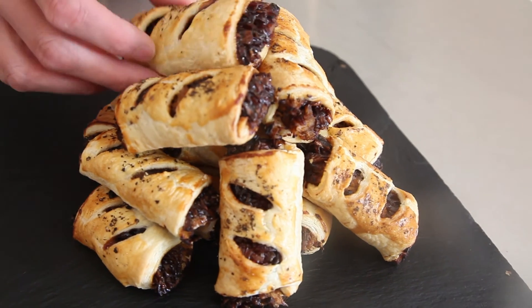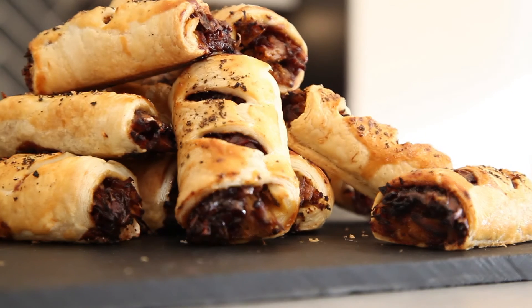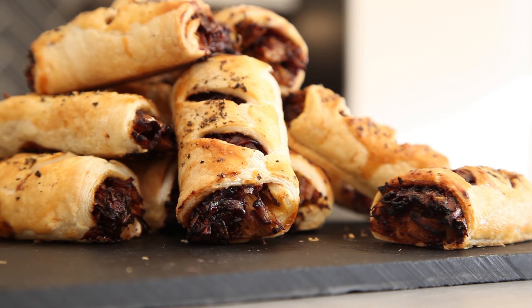So there we go — my pulled pork and caramelised red onion sausage rolls. They're absolutely delicious. I hope you enjoy making them. Thanks for watching. Don't forget to subscribe to Matt Riley Bakes.